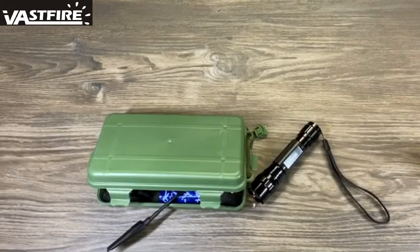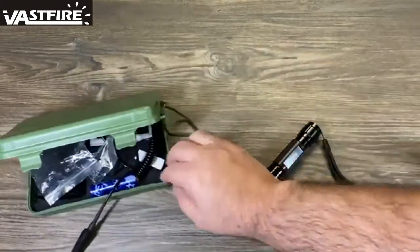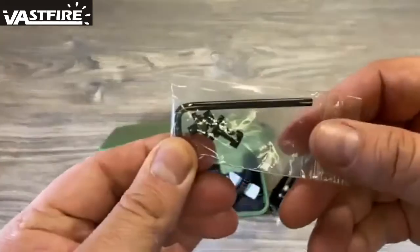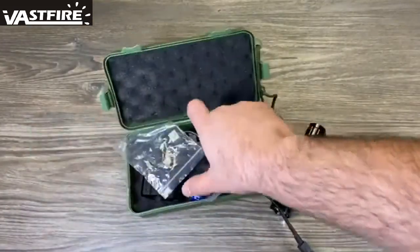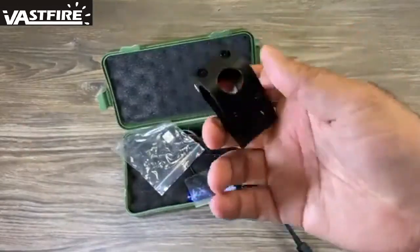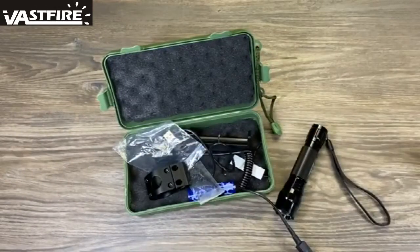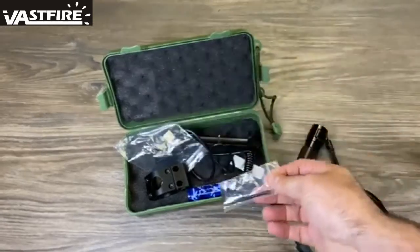Before I give my views and opinions, I forgot to mention one item that this did come with — it comes with an allen wrench and screws. So when you want to attach your Bassfire flashlight using their mounting bracket for your railing system, it does come with that hardware. I know I forgot to mention that at the beginning of the video, but it does come with everything you need.